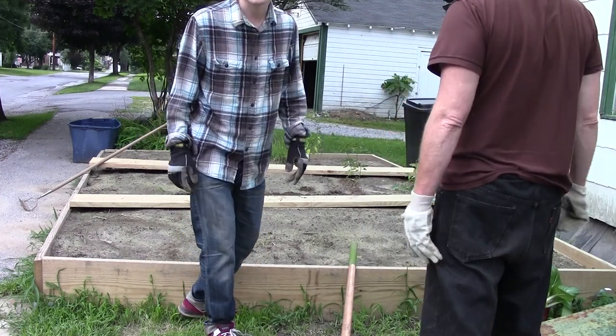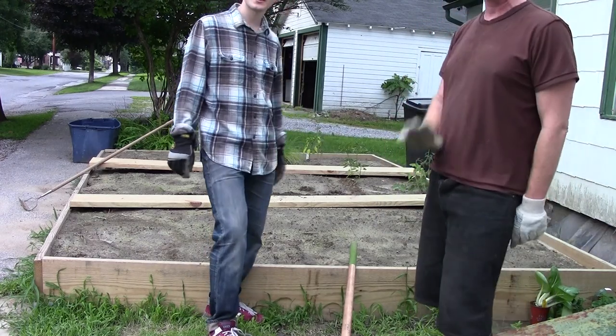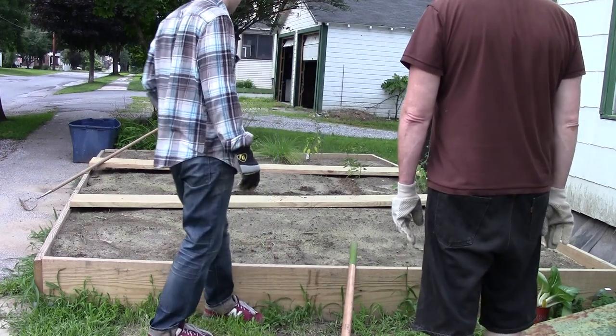Hey, welcome everybody, first of all. This is August 3rd, 2014, and I'm here in front of the Peace Garden at the Keen Activity Center. And David and I are looking to put some more plants into this garden down here.